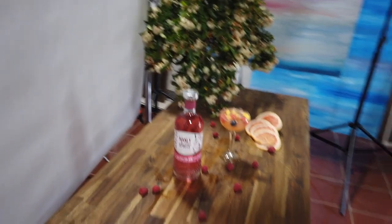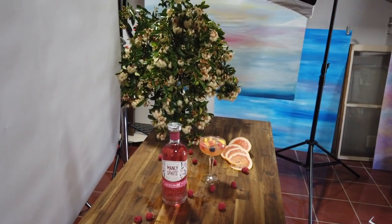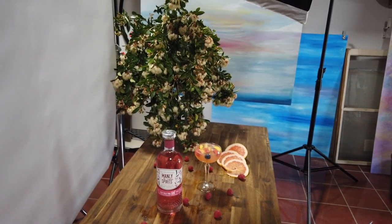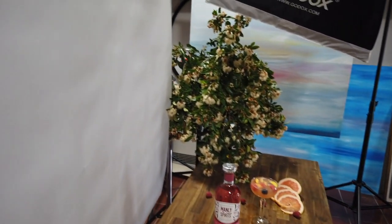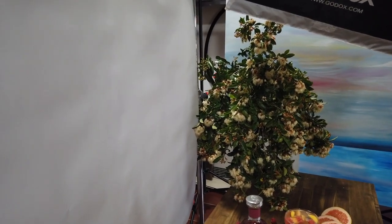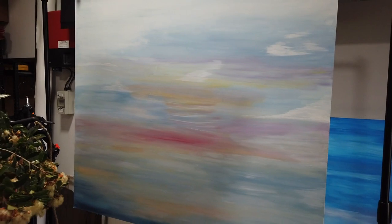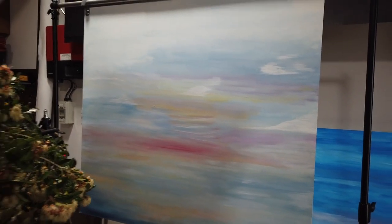The way I like to shoot these sort of shots is, although it's in my studio, I try and make it look as natural as possible. So I generally put all my lights from one side and make it look like the sun is the main source of light.